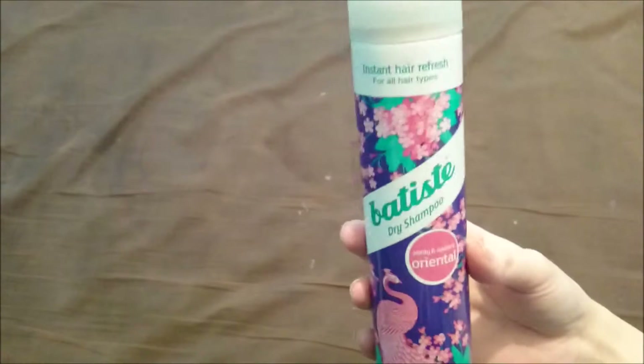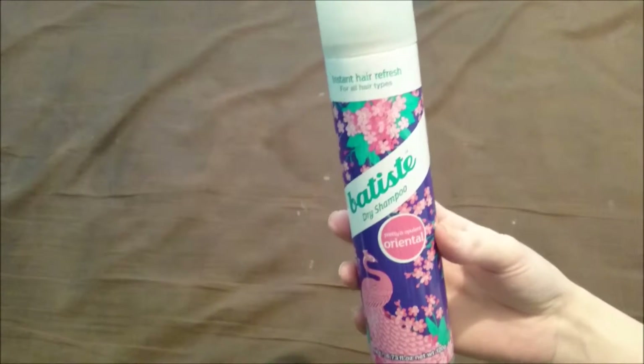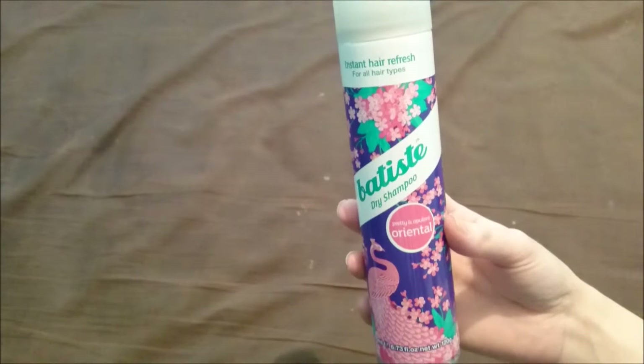First of all, I'll tell you the price of this. It ranges from around £2.99 to £3.99 depending which Boots you get it from, because I've seen it at both prices.